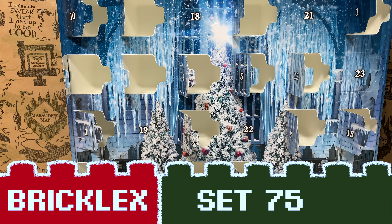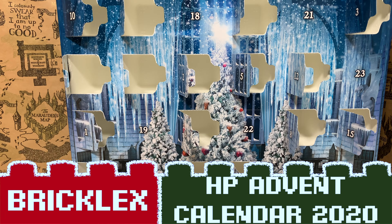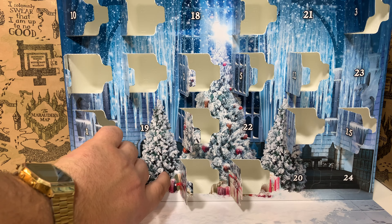Hi, you're watching BrickLegs and it's time for door number 17 already from the Lego Harry Potter Advent Calendar. So let's not wait any longer and open this door.